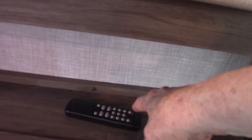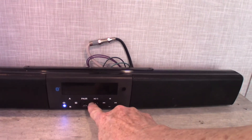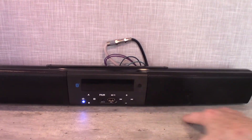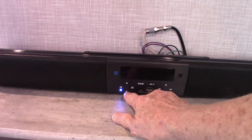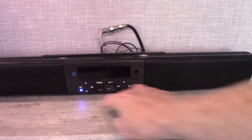This is the remote for your sound bar. You can stream off the USB here — take all your albums with you on one stick. Or you can hook up via Bluetooth from your phone or tablet. You have two speaker zones: A is inside the trailer, B is outside the trailer.